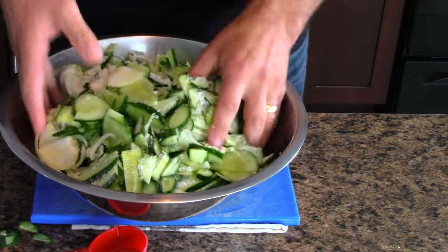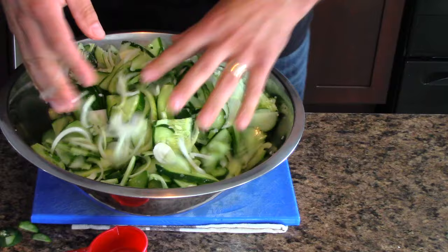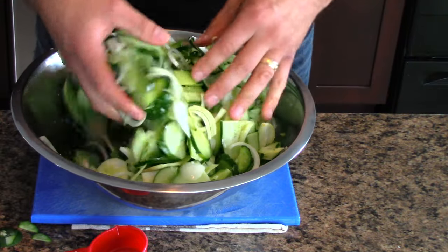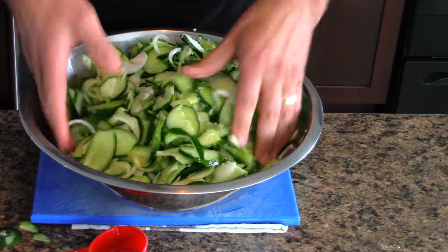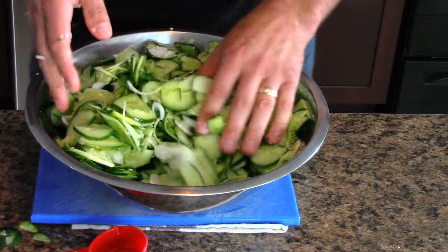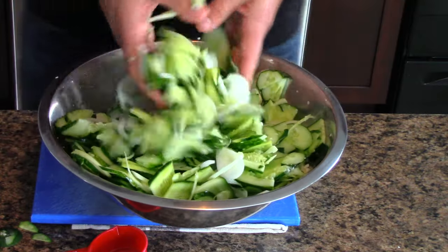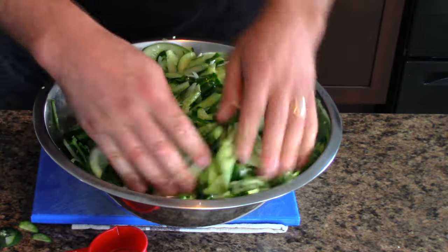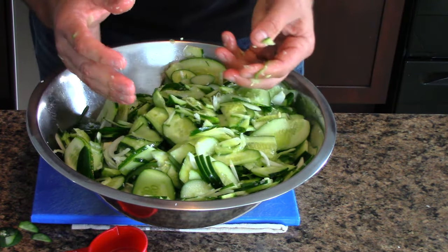Mix everything up - what you're doing here is wilting it all down, removing some of the moisture. This will allow the bread and butter pickles, even though you're going to cook them and store them in jars and eat them months later, to have a nice little crunch. They're not going to have the same crunch as if they were fresh, but they'll have a crunch. When you want to eat them, you put them in the fridge, get them nice and cold, and they're just sweet, crunchy, tangy, and nice.